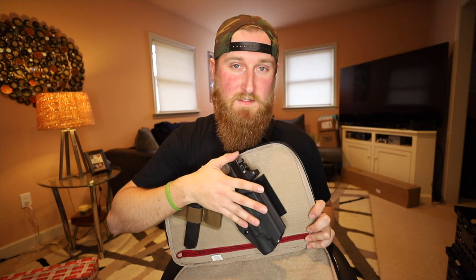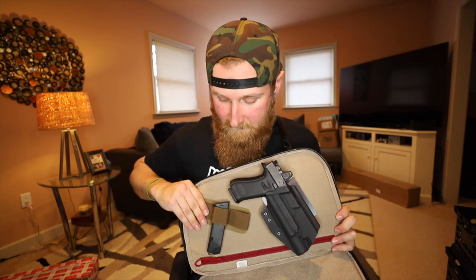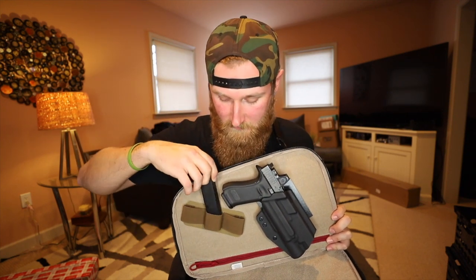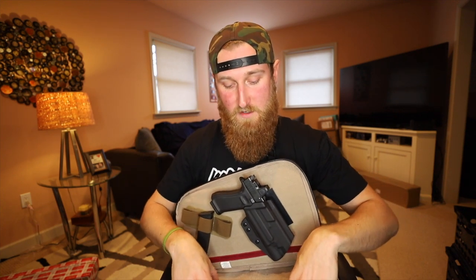On the Glock 17 I have the Surefire X300 and an RMR RM09. This is a big gun and it's definitely a lot to conceal if you have it inside a holster inside your waistband, but I shoot this gun very well and I'm definitely confident with it. So because I have all of this spare space in the bag, this gun works perfectly for me. I'm running this in a Black QVO Secondary holster with their velcro backing. I also have the Vertex loops in here, and I happen to have a spare magazine.